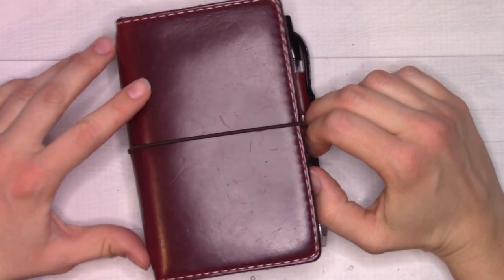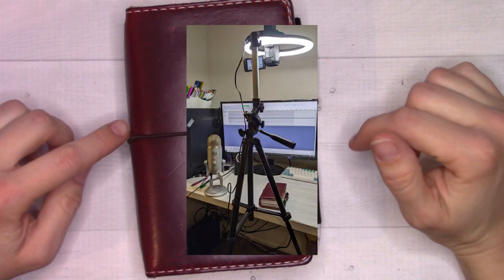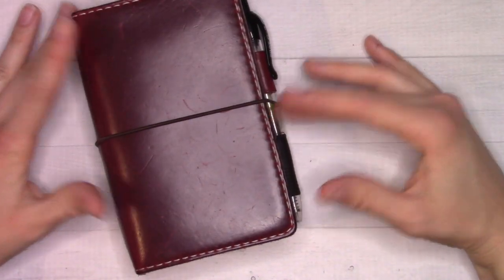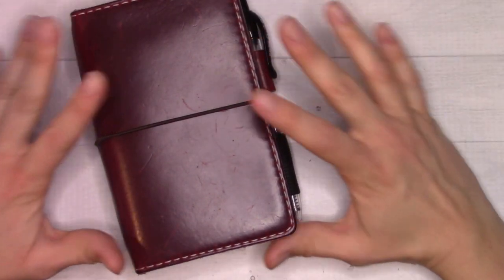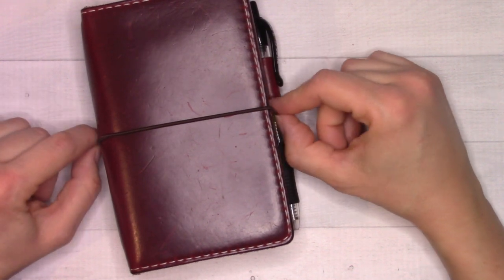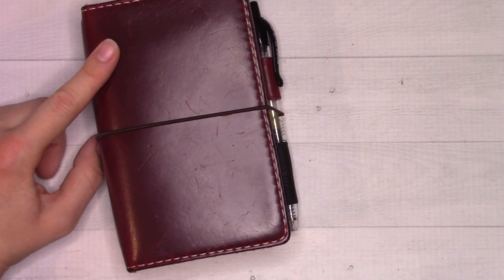Hey guys, welcome back to Yanchi Plans. This filming setup is very precarious — if you see the camera wobbling at any point during this video, I've bumped the tripod and it's probably going to tip over. This is not the final setup; we're in a new apartment. It's technically temporary while we're looking for a place to buy, though we don't know how temporary, so I'm going to try to get comfortable.